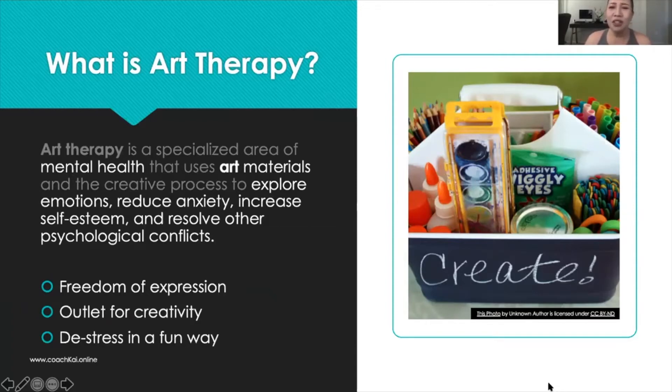You're able to de-stress in a very fun way. There are no rigid rules here — it is all about you and the paper and all of these materials that you have at your fingertips.